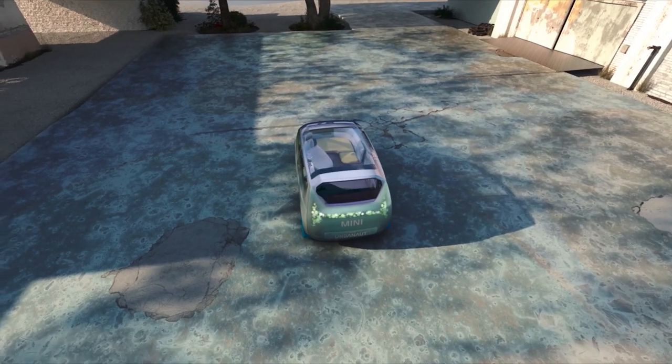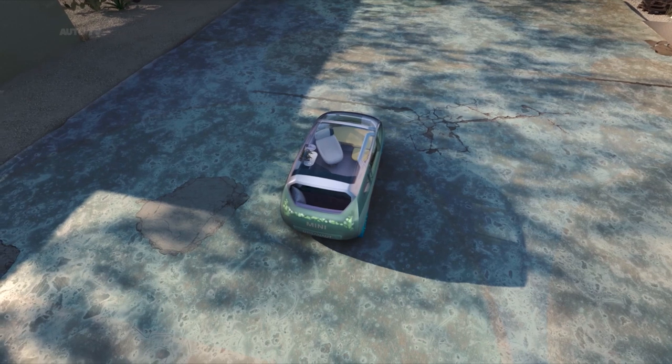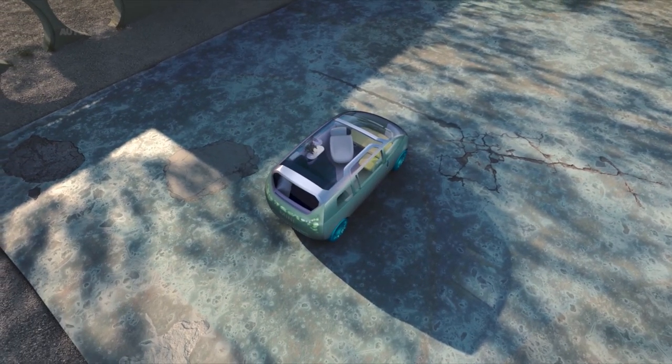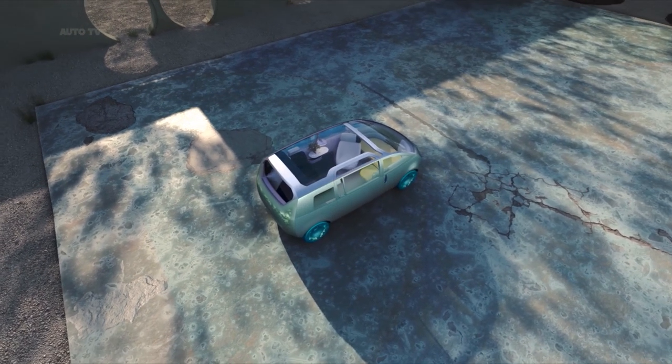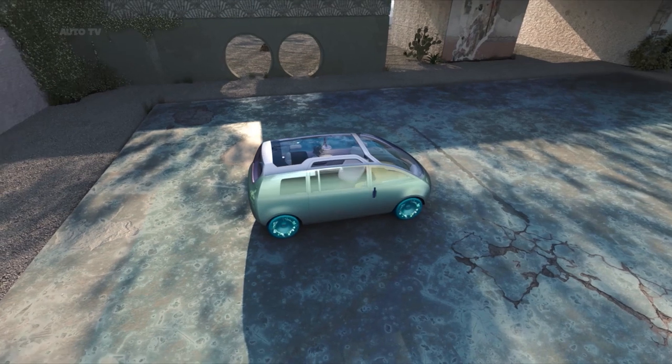This makes the vehicle look very modern and almost technical, but at the same time it looks very harmonious and warm, and that fits the character of the car perfectly.